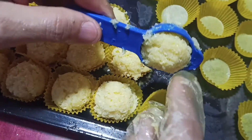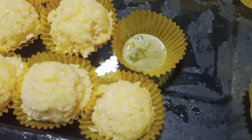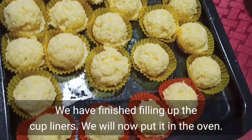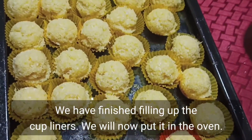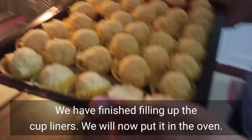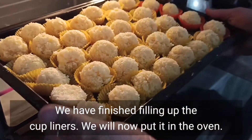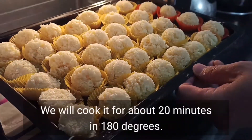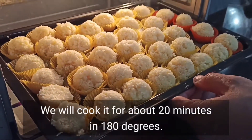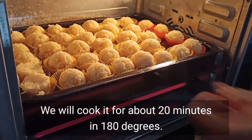Pwede natin itong ibenta din kung gusto natin. Pero ito pang merienda lang namin. Natapos na natin mailagay sa liner yung ating makaroon. I-oven na natin sya ng 20 minutes sa 180 degrees.